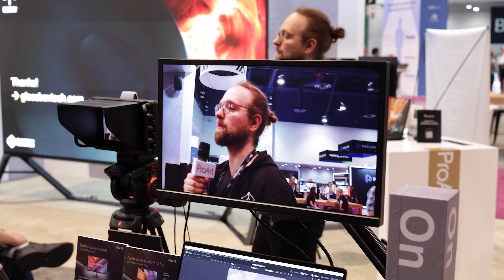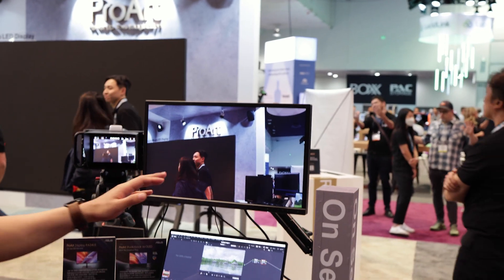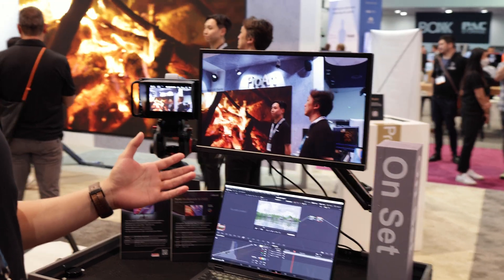This one right here is our PA24US on-set monitor. As you can see, this is our first ASUS monitor with SDI connectivity, and that gives us a lot more flexibility on set, so we can quickly put together a setup like this.